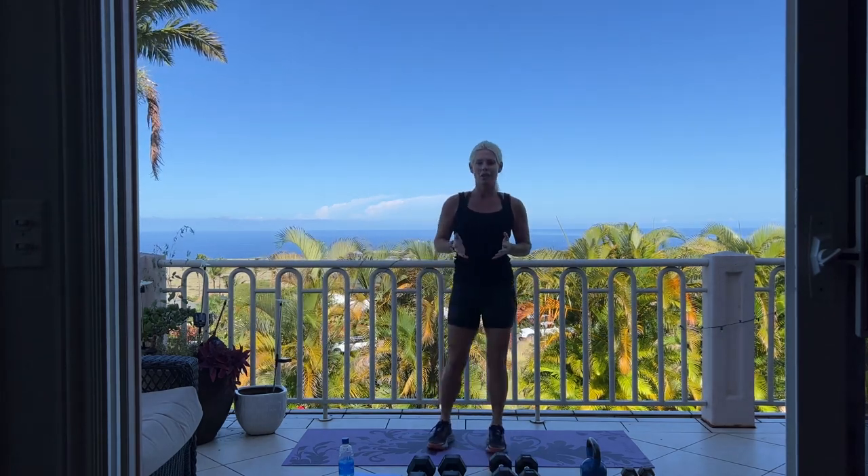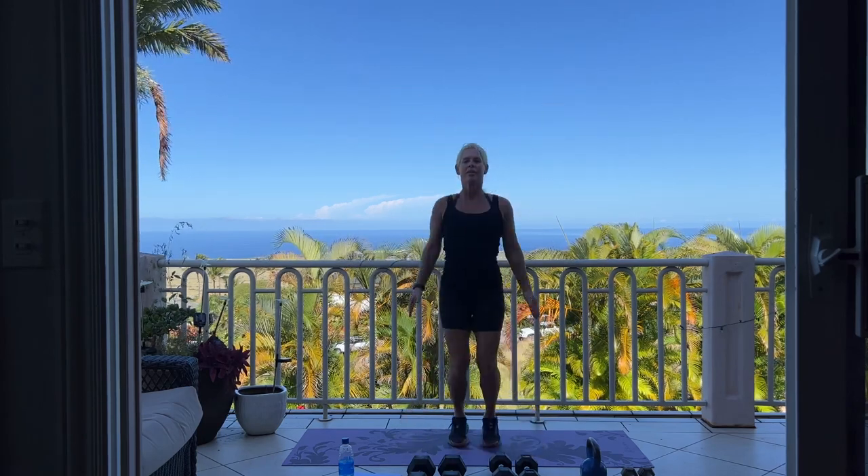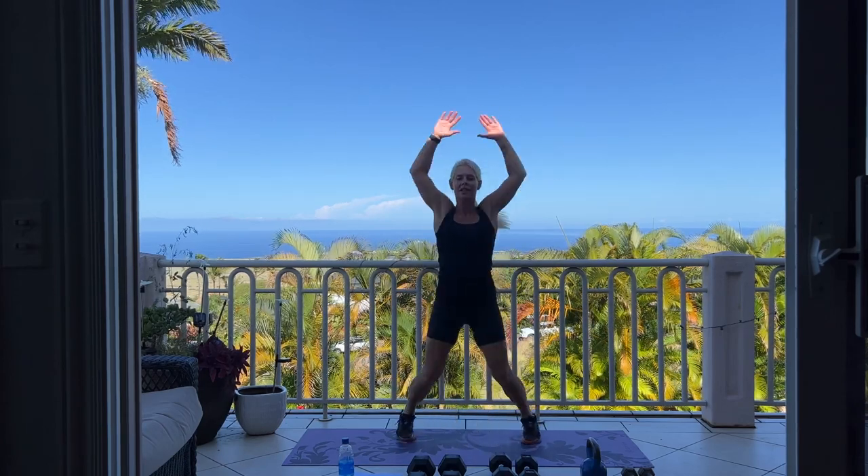Next we're going into 4 sets of 10 jumping jacks, so 40 jacks. There's 10. Halfway, 20 more. Last set of 10: 10, 4, 3, 2, and 1. Good job.